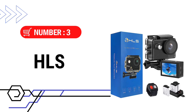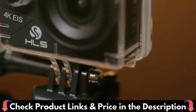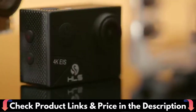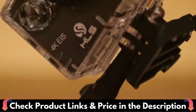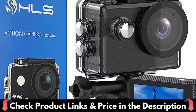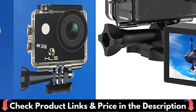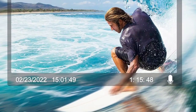Third pick in this best action camera under $100 video is the HLS waterproof action camera. The HLS waterproof action camera is built to survive harsh conditions. Waterproof to 100 feet (30 meters) and suitable for any adventure including cycling, hiking, driving, diving, surfing, skiing, snowboarding, and skydiving. You may capture the world in a whole new way by controlling the 4K sports camera with a wrist 2.4G remote.